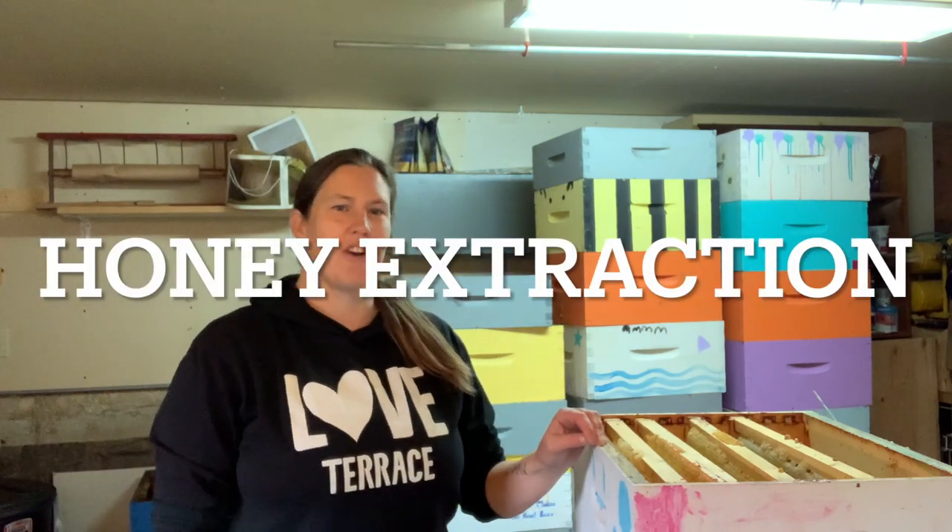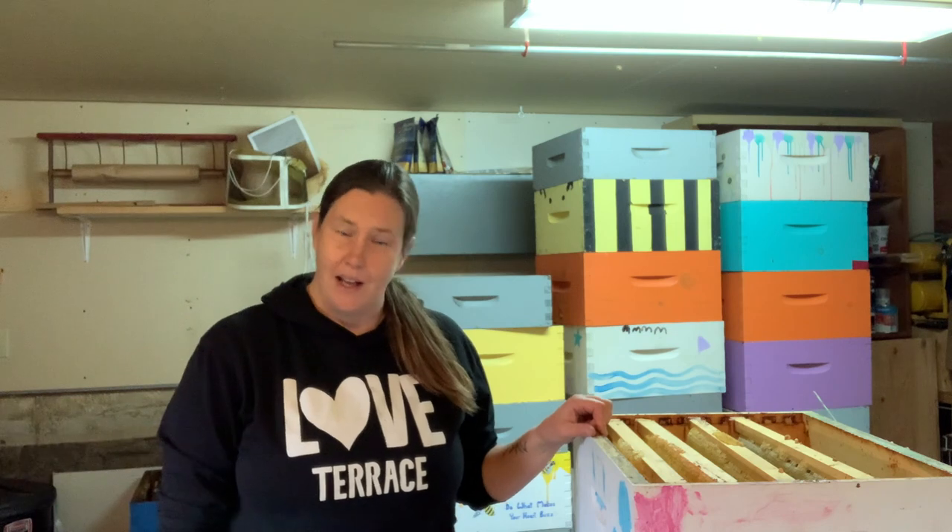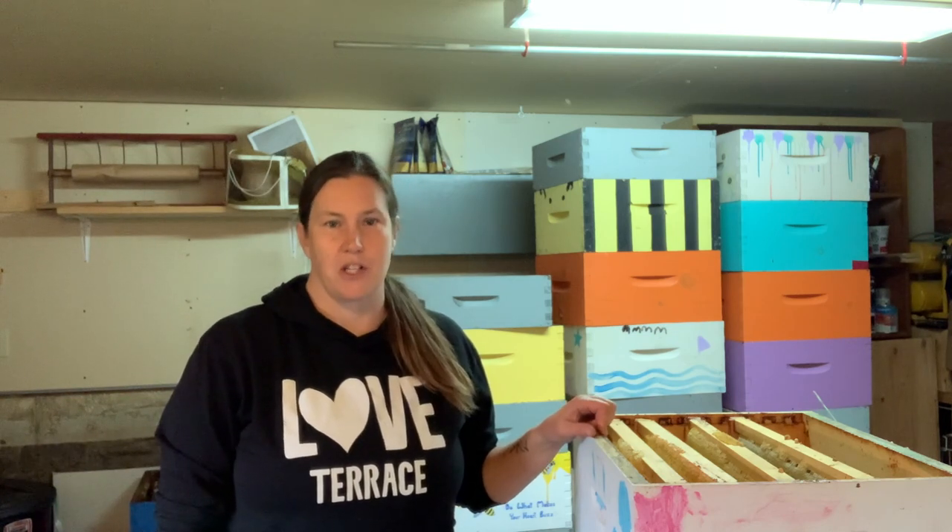Good morning, I'm Christine from Rushing River Apiaries and today I'm going to show you how we extract our honey. In all these boxes that are stacked behind me is this year's wildflower honey and I'll walk you through each step of the extraction process.